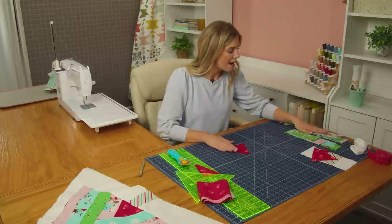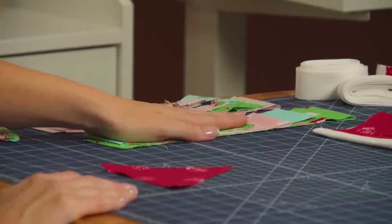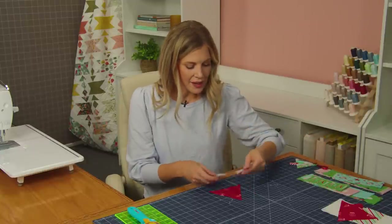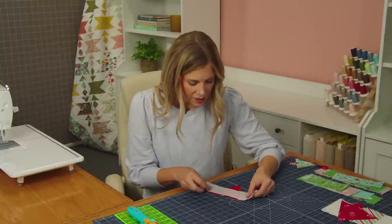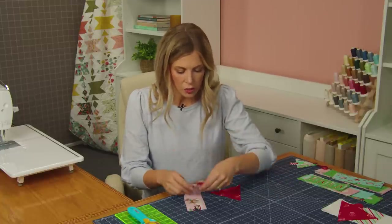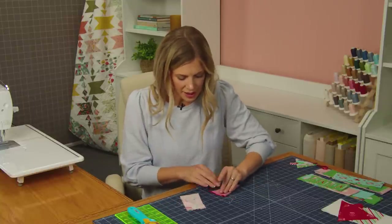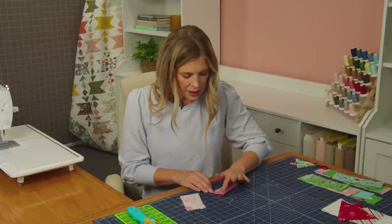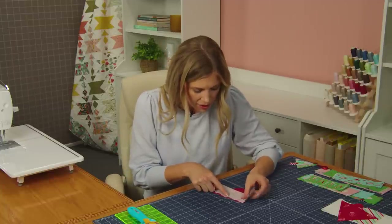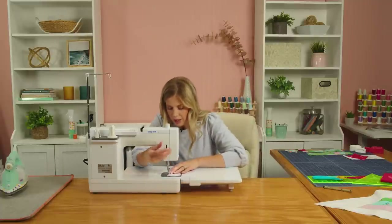I have my fabric sorted into piles here — fabric A, B, C, and D in one pile and E, F, G, and H in this pile. I'm going to begin by grabbing fabric A and that's going to go on the right side. I am just going to center this on here. If you want to be sure, you can press this in half and just give it a finger press, and do the same thing with your center. Because we're using these angles we have to have a little bit of overhang on the top and the bottom. Now I'm going to take this to the machine and we are going to stitch this down.